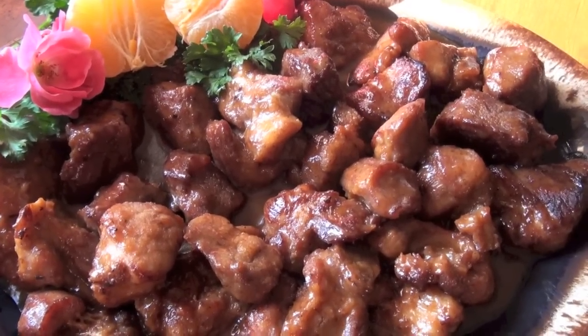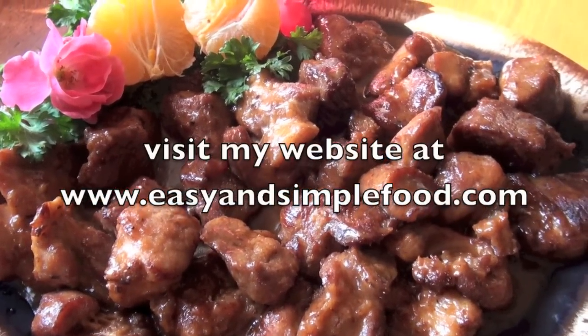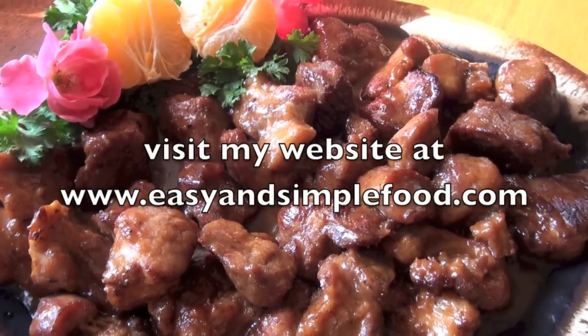Here is the orange spare ribs that we made today. Enjoy — hope you like it, thanks for watching!